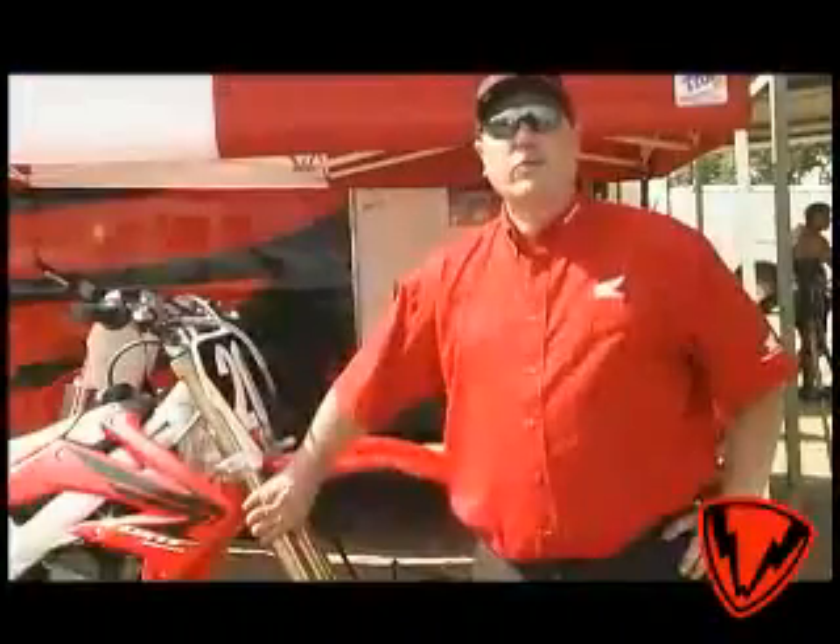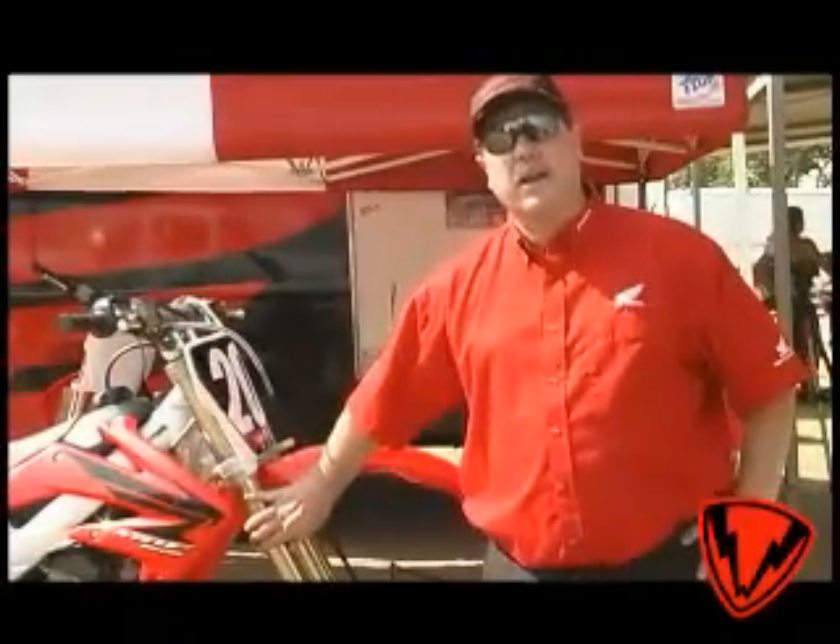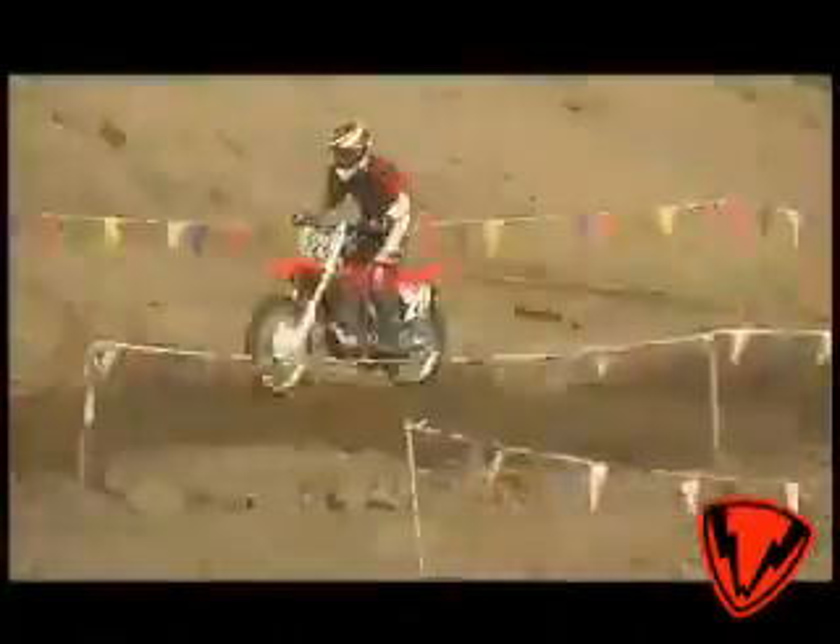On the front forks, we've changed all the compression valving for better bump absorption on braking bumps and things like that — really good bump impact for the rider.